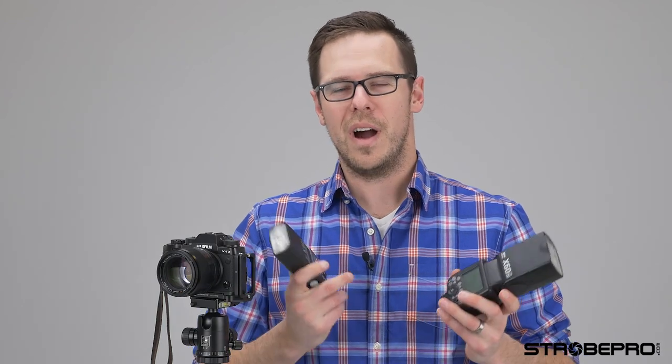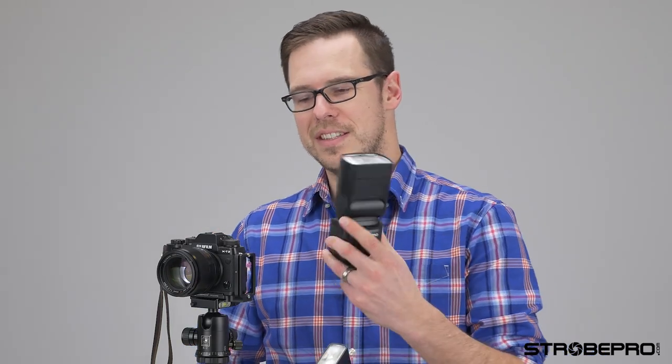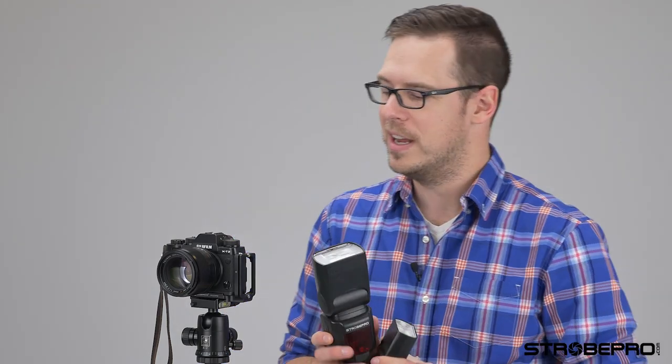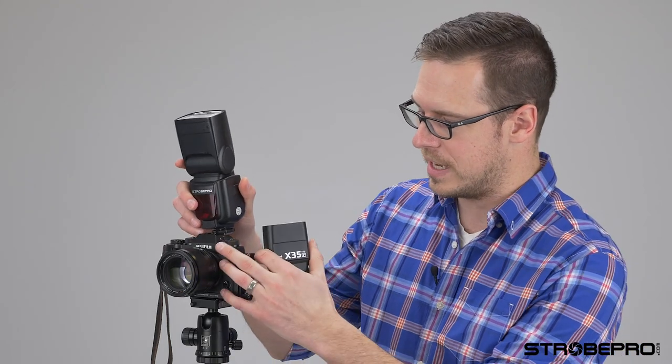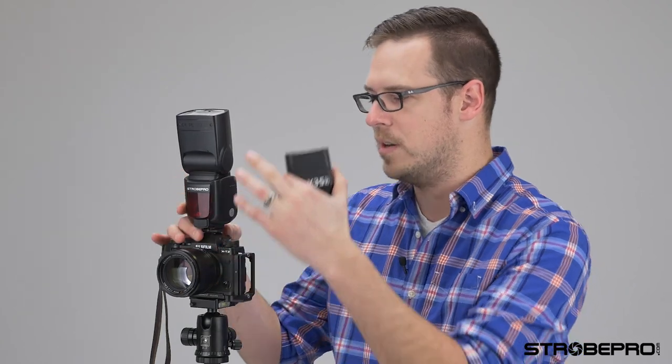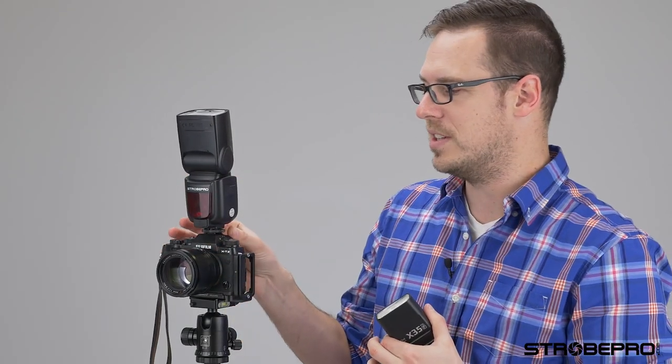You might be wondering why do I need a smaller flash? Well if you shoot mirrorless like me — I've got the X-T2 here — this older X60 is still a fantastic flash, great off-camera, but if you ever want to use it on camera it gets pretty big and heavy. If I slide this guy into the X-T2 you'll see that flash is almost every bit as big as the camera.